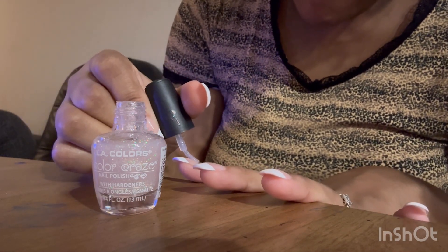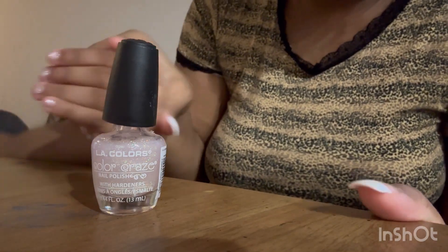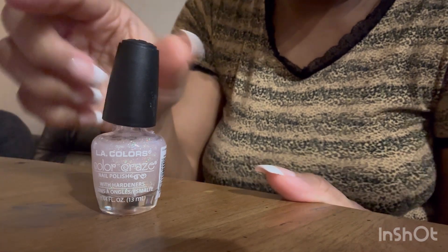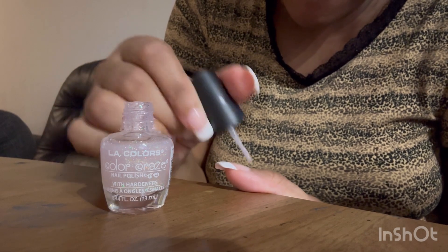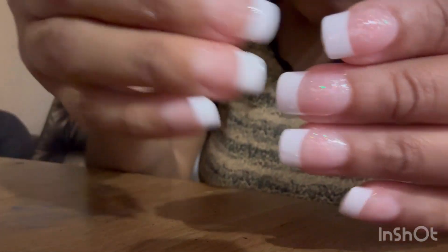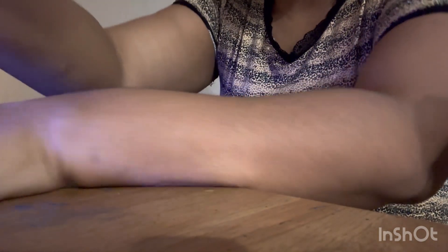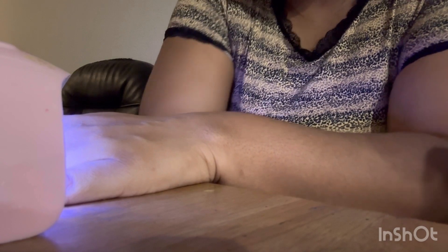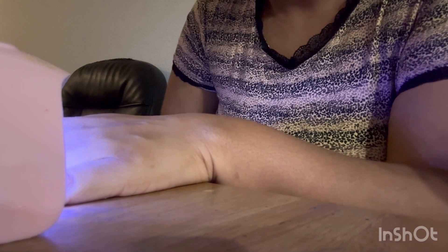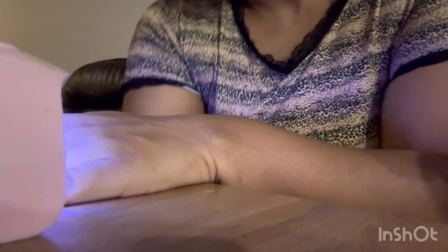I'm just painting my nails and I think they turned out really good for $7.99. Journey is on every scene doing her little nails — she did her own nails, she loves to do her nails. I use a top coat as well. You see the difference? It looks flawless for $7.99. I cure my nails for about 30 seconds, sometimes 60 seconds depending on how many layers. I only use one layer and then I add the top coat.